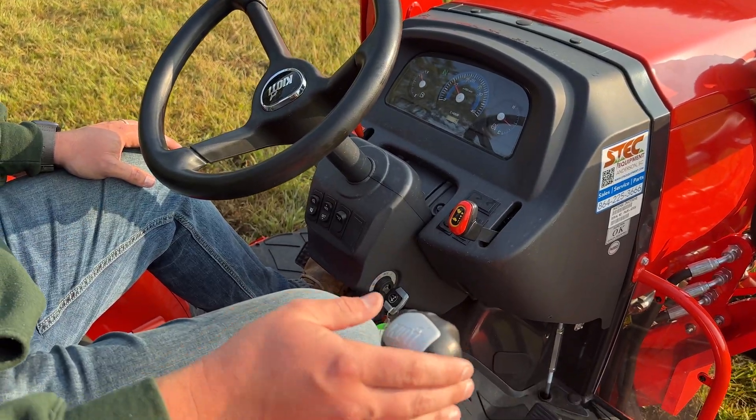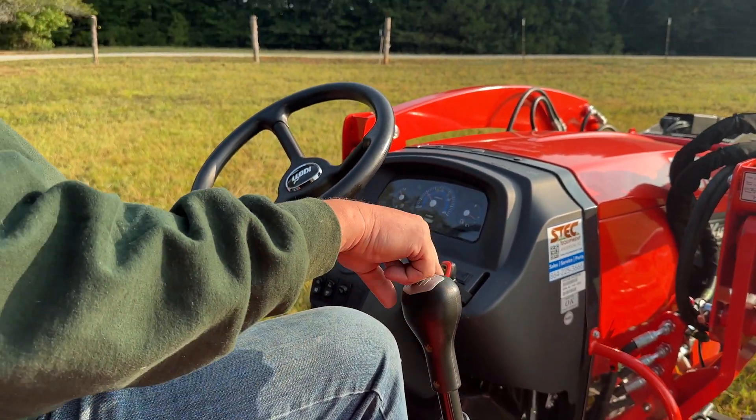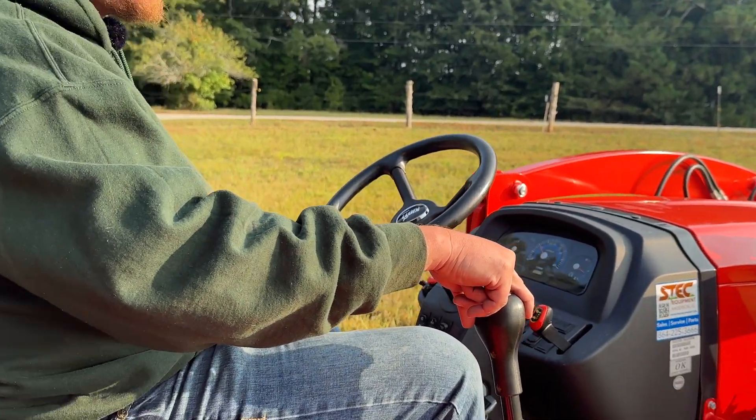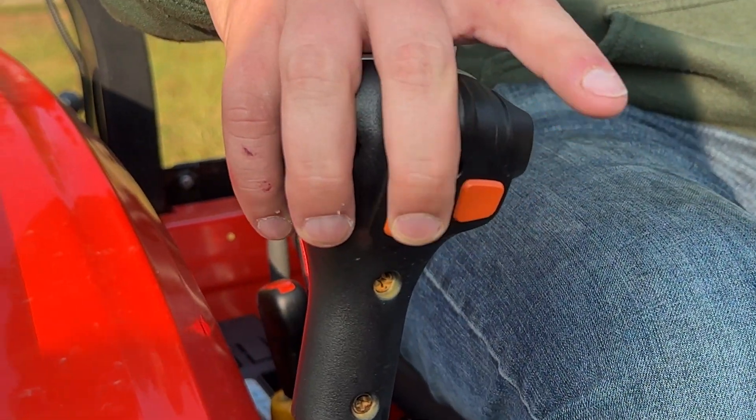Your loader control arm is going to contain your third function operations, which are going to be these two buttons here on the front of the joystick. One of these is going to be for open and one is going to be for close.